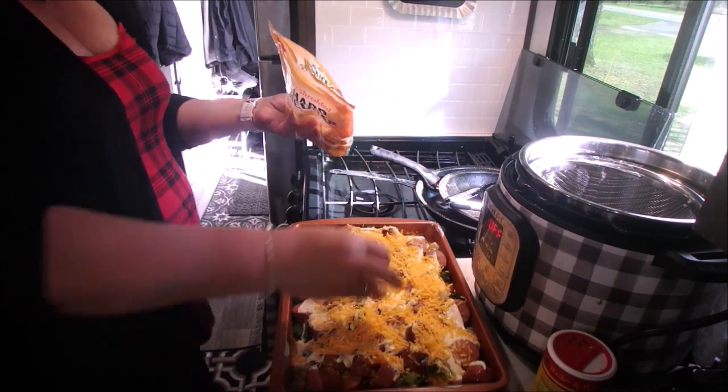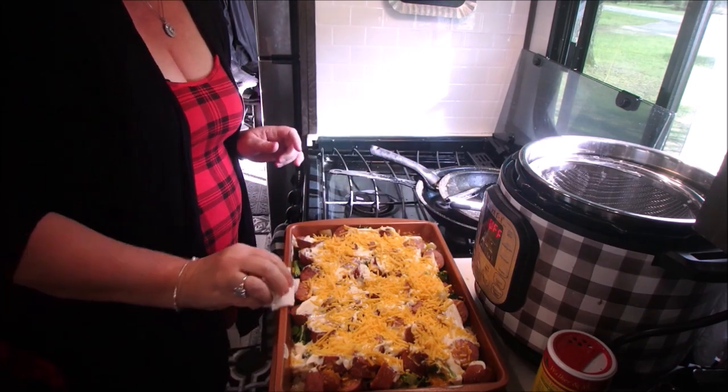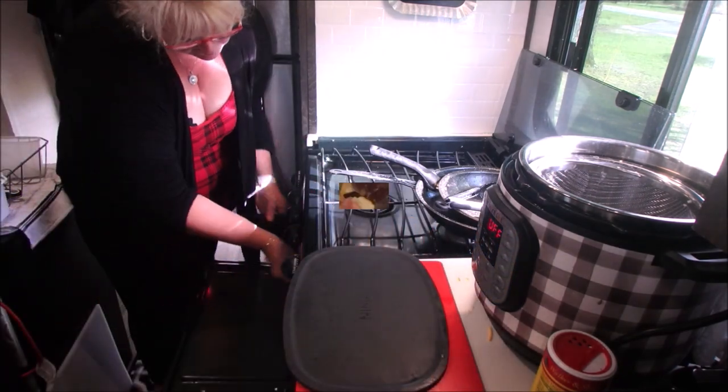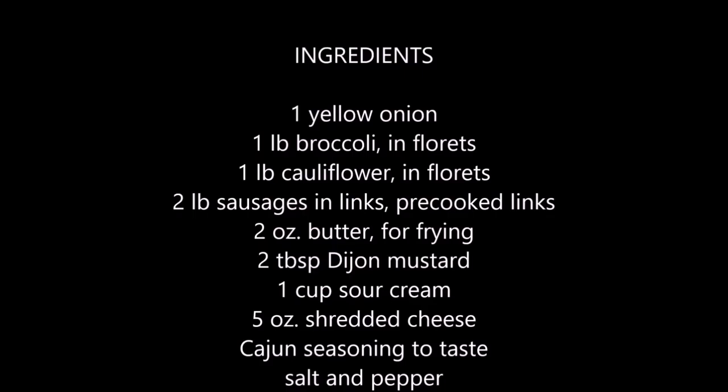It was a big hit with everybody. Even our grandson enjoyed this and he's not a fan of vegetables — he mostly picked out the sausage. And there's the final dish. Really good, and there are your ingredients.